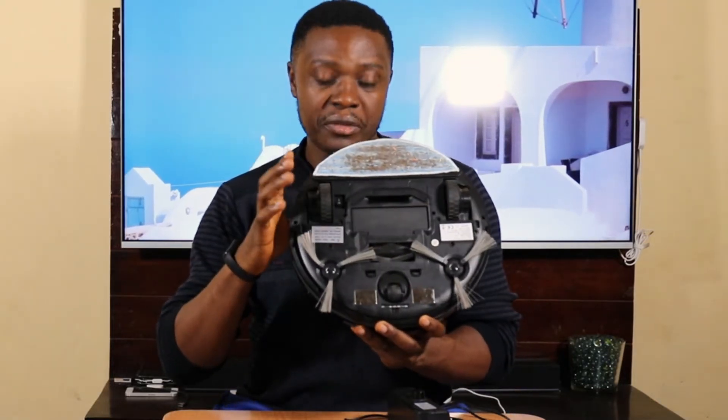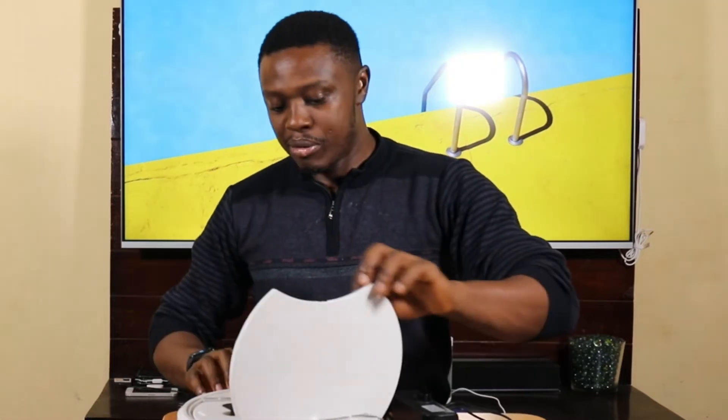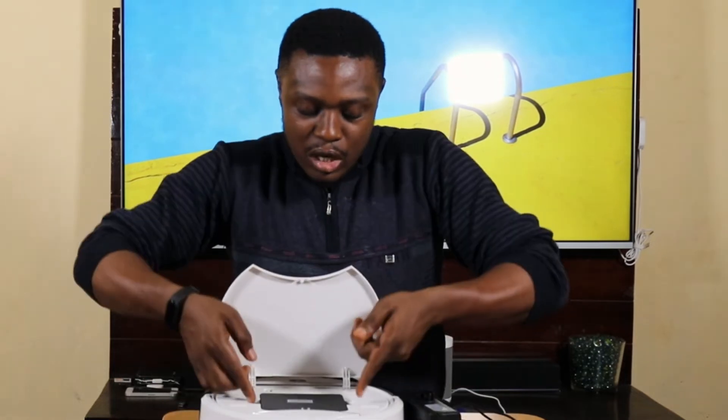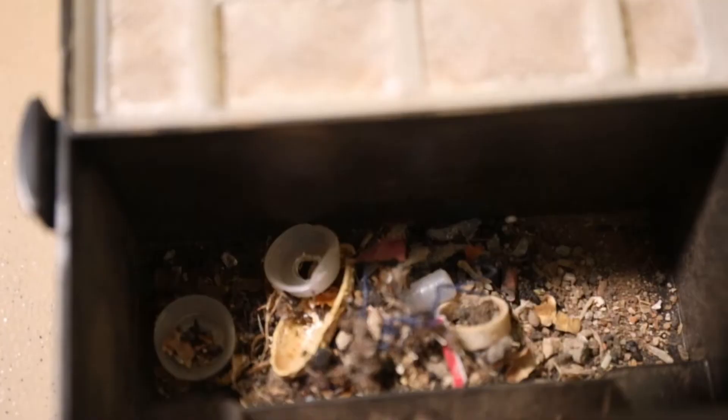On the inside, if I press this I can open it up. Here is the dust box — this is where the dust goes when it's done picking up debris. This is what it looks like: this section is for big particles, and here is for dust. And this is the charging dock — they call it the charging station. It has metal pins where the contacts sit on for it to charge.